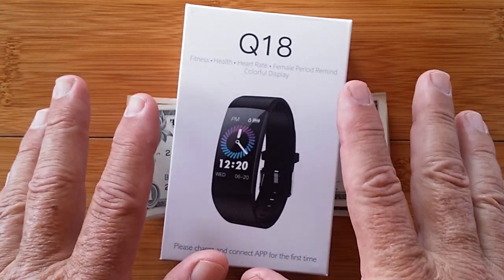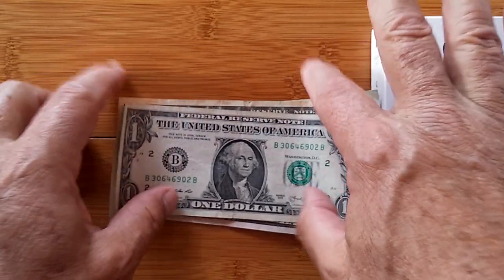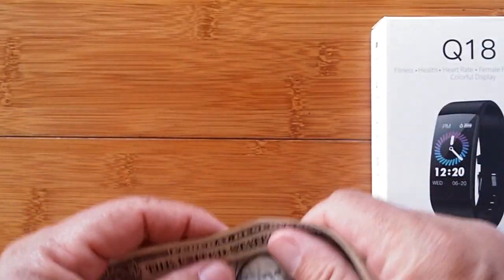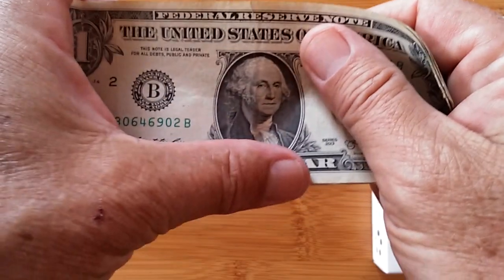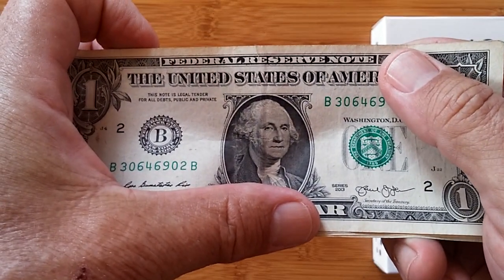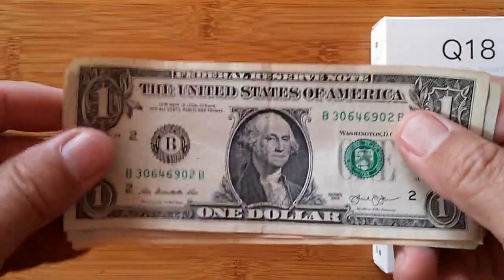But before I begin, I want to test you guys out. I know a lot of you are international, so who is on the front of the U.S. currency $1 bill? George Washington.